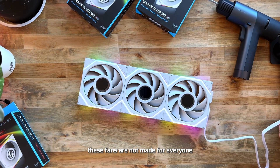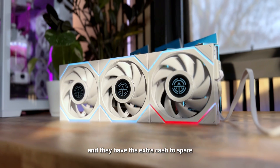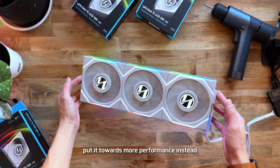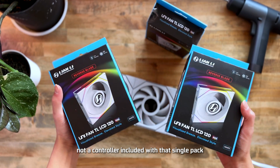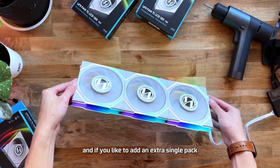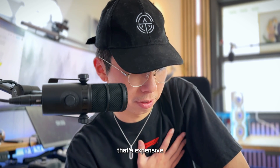These fans are not made for everyone. A pack of three costs $149.99 — that's expensive. They're definitely made for people who value aesthetics in their systems and have the extra cash for high-end builds; otherwise you're better off putting that money toward more performance. A single pack costs $46.99, but there's no controller included with that, so you'll need to start with a three-pack. If you want to add an extra single pack for exhaust, you can do that — but your minimum spending is $149.99.